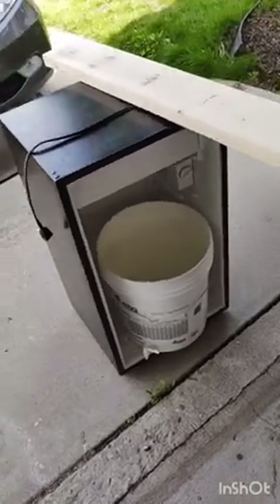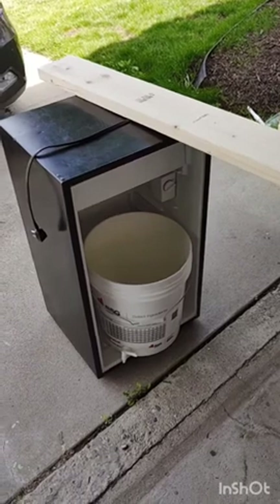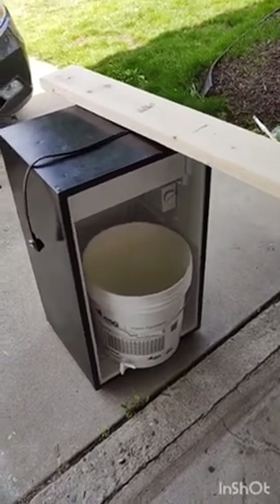Hello everybody, welcome to Pro-Am Brewing. Today you get Greg. I know the excitement — you haven't seen Greg before. Here you go, quick look.